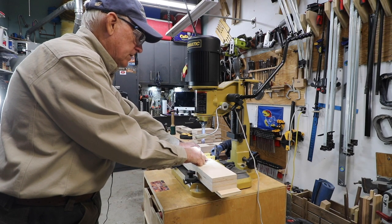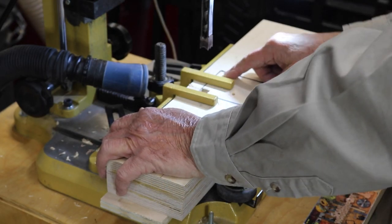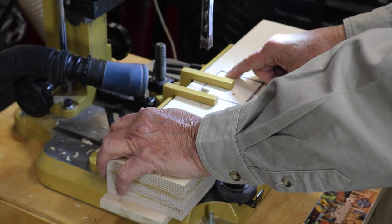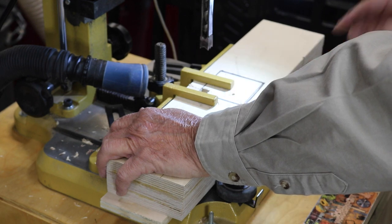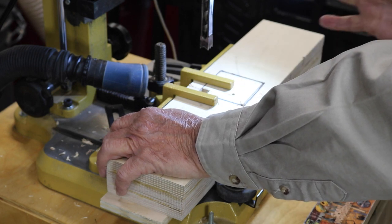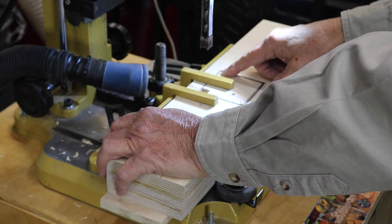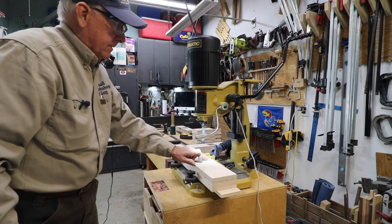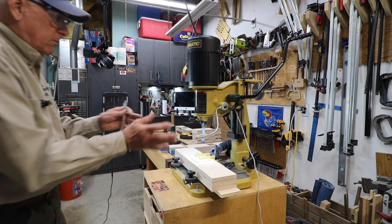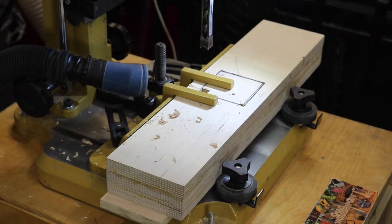As you move across, if you've got less than two chisel widths left — less than an inch — say three quarters of an inch, if you plunge down for the first half inch that's going to leave a quarter inch on the edge. The chisel when you plunge at the edge may skew into the opening because there's no support there. So when you're getting close to the edge, use your chisel at the edge first and then come back and get the little quarter inch piece that's left over, because that outside wall is super important.